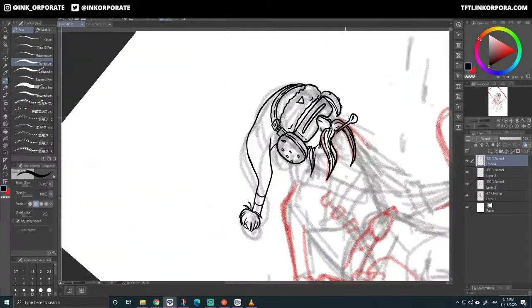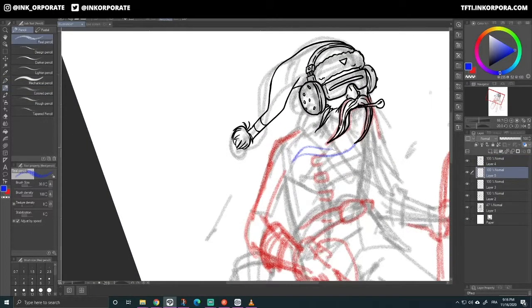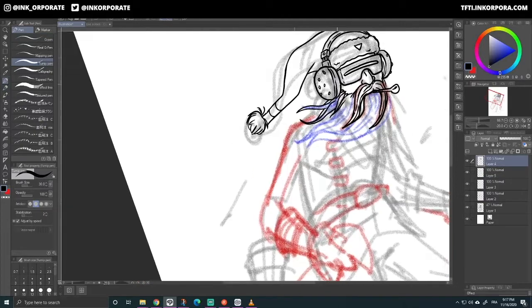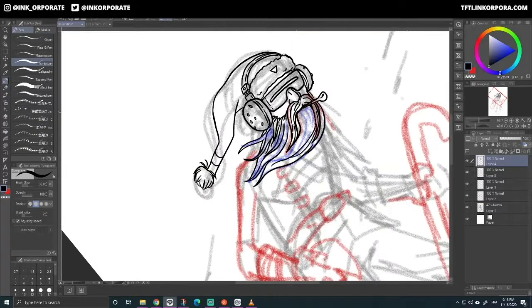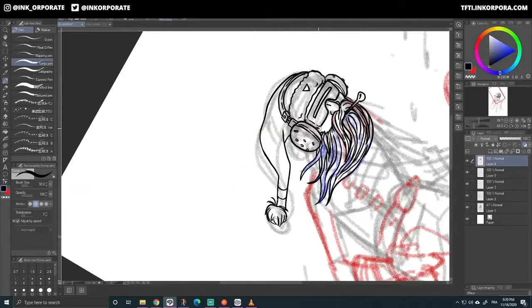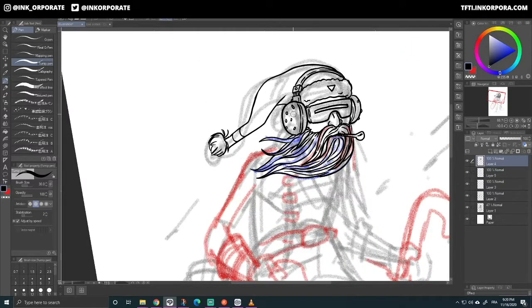Today I am doing things a little bit differently. I wanted to do my take on Santa Claus — a kind of post-apocalyptic, futuristic, and overall different take on the Santa Claus character.